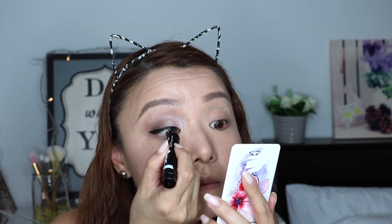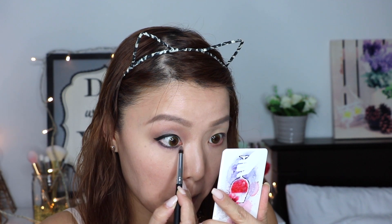Then I'm going back with the crease shade just to clean the edges. Now for the outer V, I'm applying the Dark Grey shade using a slanted eyeshadow brush. And just to make sure everything's well blended, I'm going back with the crease shade again. For eyeliner, I'm using the Master Graphic Liquid Liner — I got this from Australia, so I'm not sure if it's available here in the Philippines. Then I'm going to tightline using the Crayon Liner, and also use the same Crayon Liner to line my lower lash line, then smudge it using the Black shade from the eyeshadow palette.